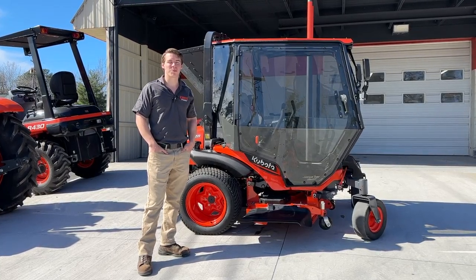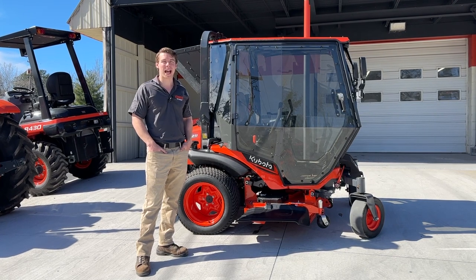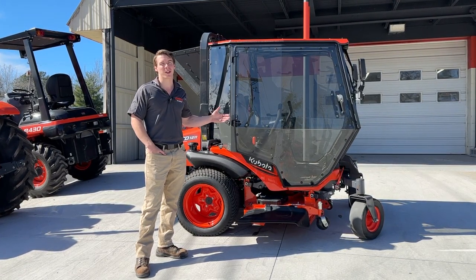Hey guys, Zach here from Kubota Lynchburg. Today we're going to talk about the Curtis Industries cab for the Kubota diesel zero-turn.